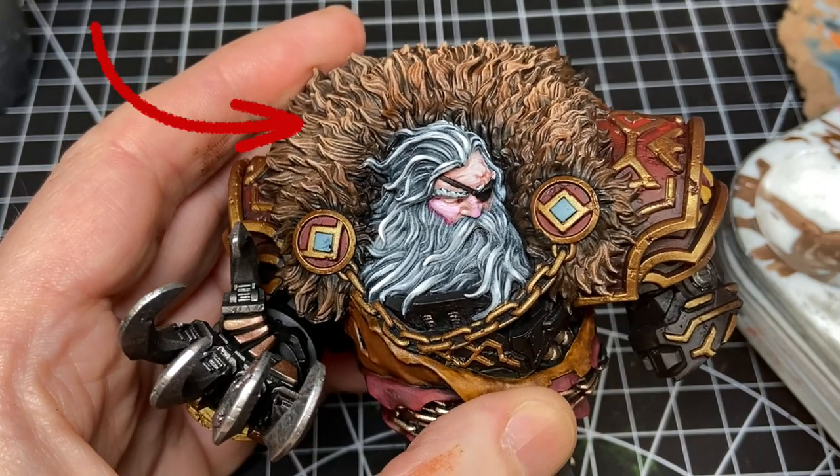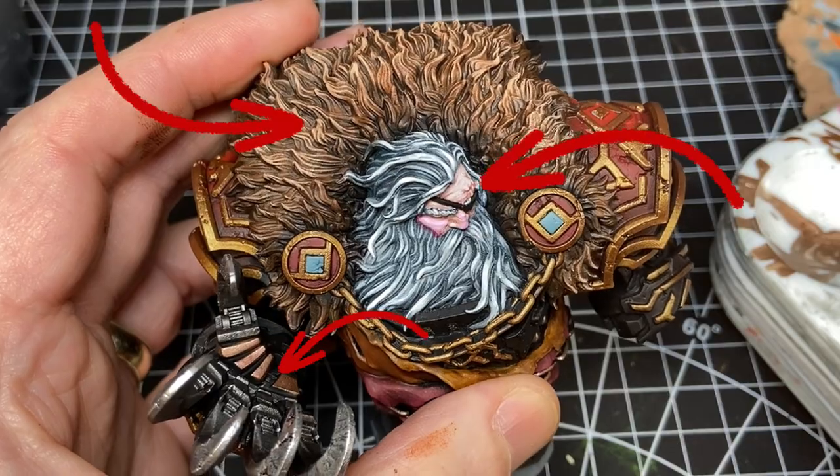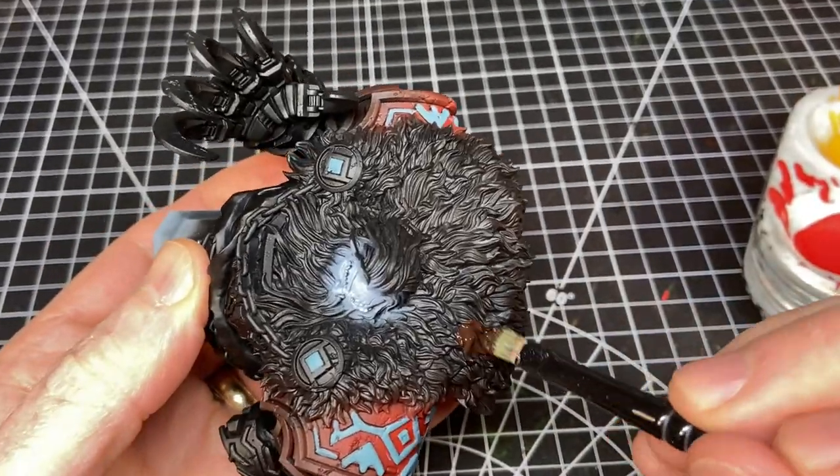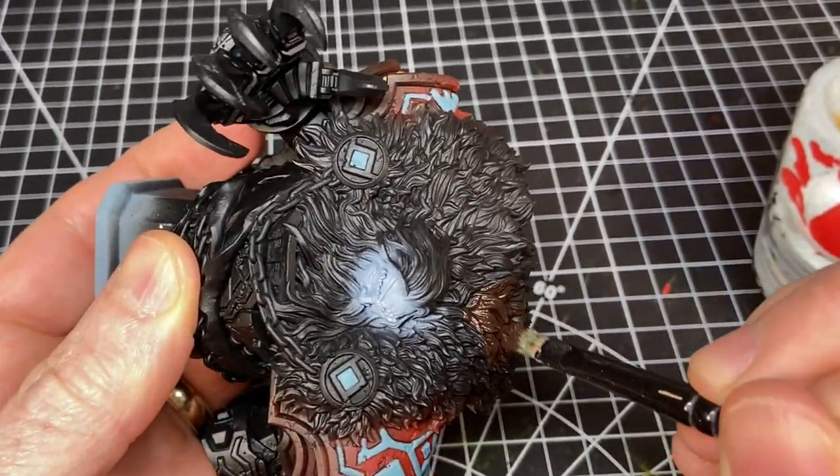Sometimes it helps to just mentally plan out a project. The parts I wanted to get right the most were the fur, the face, and the claws, which are all on the front. Less important but still notable: the shield on the back and the lower torso, which really isn't a focus. The part I was most worried about was the fur, because there is a lot of it and it was going to make or break the impression of the piece — if I screwed it up the whole thing wasn't going to look good.